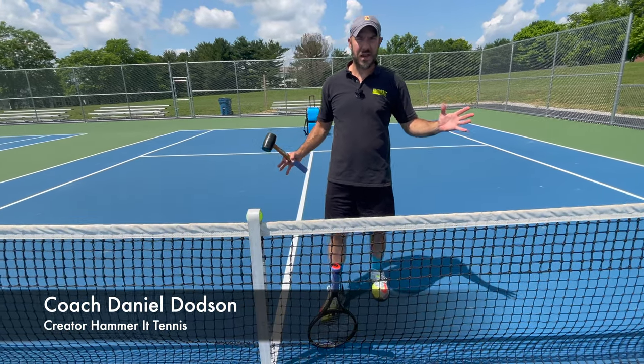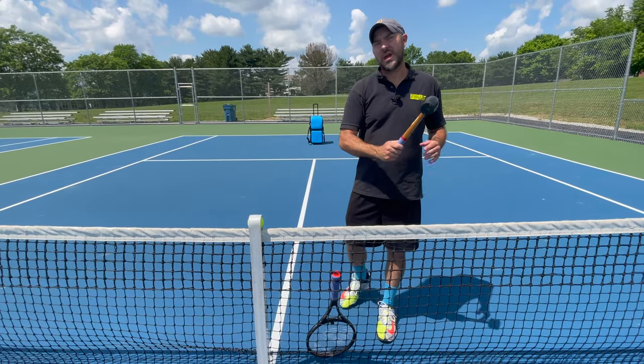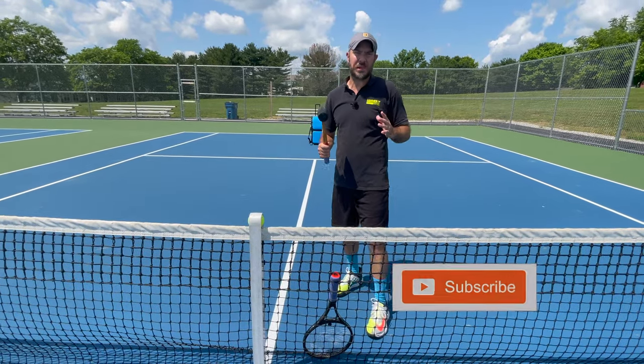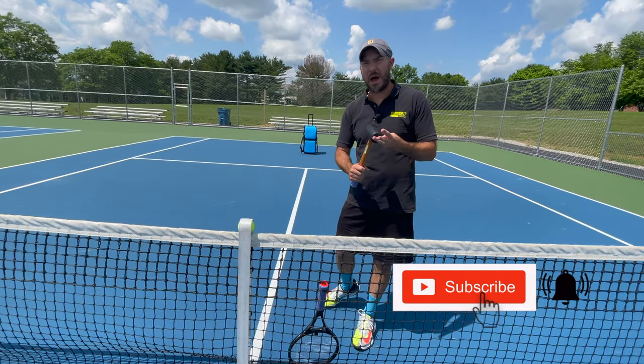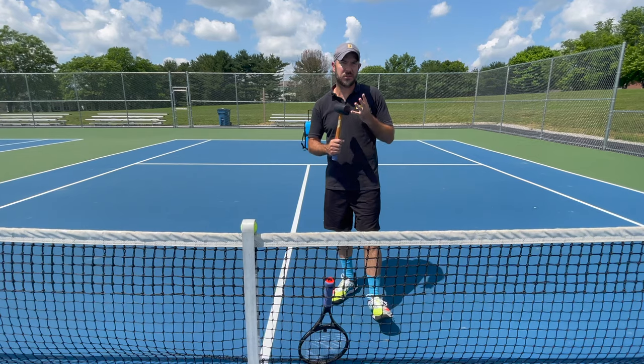Hey guys, Coach Daniel Hamrit here. In today's video I'm going to be showing you why you should be hammering the ball. By using this hammer you're going to be able to gain more power, more consistency, hit the ball out in front which is going to give you more leverage, and you're going to be able to hit the best forehands you've ever hit.